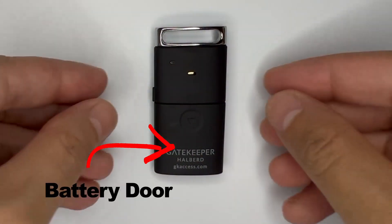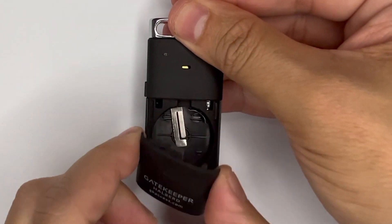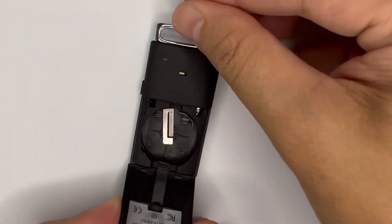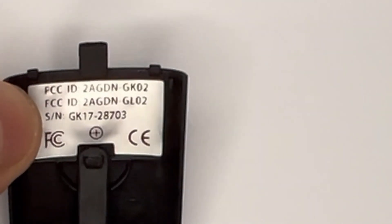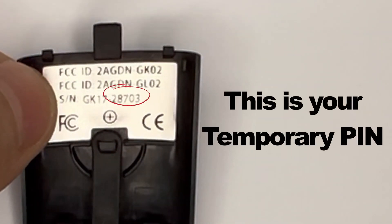On the back is the battery door. It slides down to open, and inside you'll find the slot for a battery. Also underneath the battery door is the unit's serial number. Take note of the last five digits of this serial number because this is your temporary pin number, and we will use it during setup.